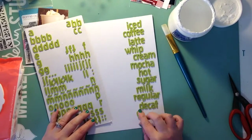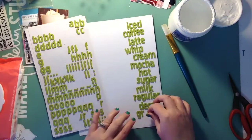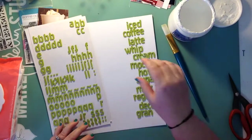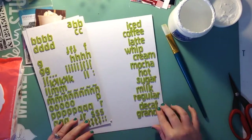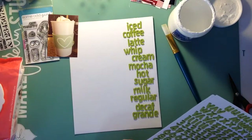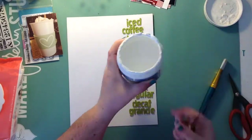All of these words remind me of coffee or how I like my coffee. I don't like it decaf, but some people do, so I was just trying to come up with a whole line of words that would go all the way down the page on that side. It actually ends up working perfectly and I don't need another one.